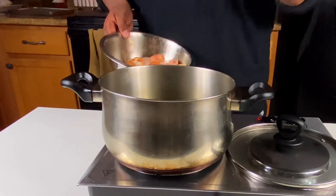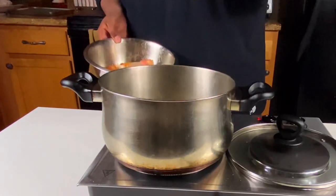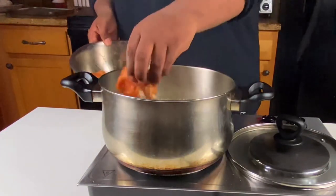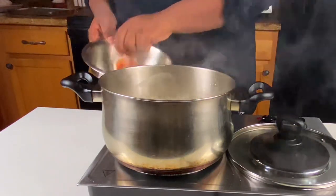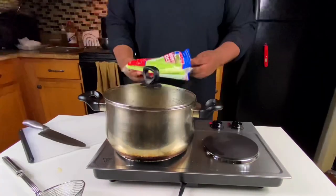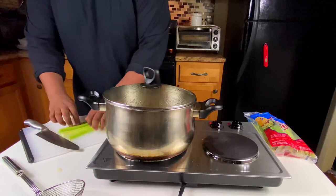Now that my oil has come up to temp, I'm going to carefully drop in my wings. Please make sure you have completely dried off these wings before you put them in to avoid splashing and other disasters. Once they're in, continuously move them around — you don't want them sticking to the bottom of the pan. While the wings are cooking, I'm going to take a few celery sticks, about three or four, give them a nice chop down the middle as something to cool off the warm wings once they come out.